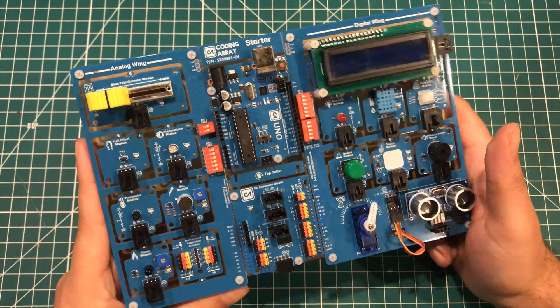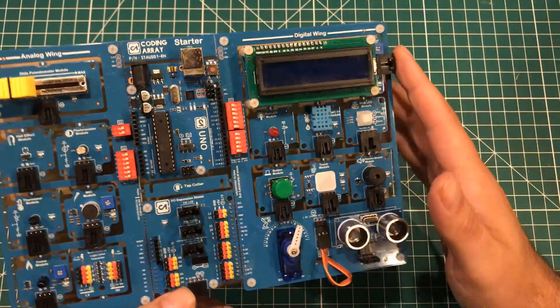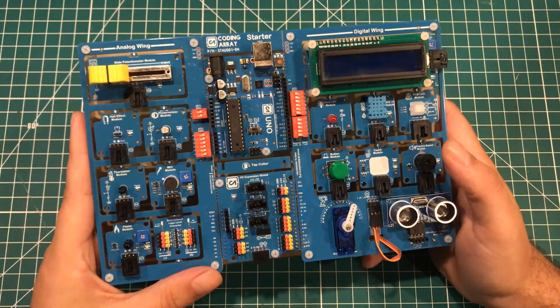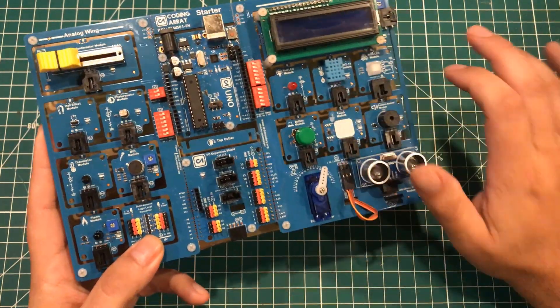For those of you who've never seen this board, I have a bunch of videos on them. This board comes with all of the sensors already assembled, and then as you grow and as the kit expands, you can break these sensors out.